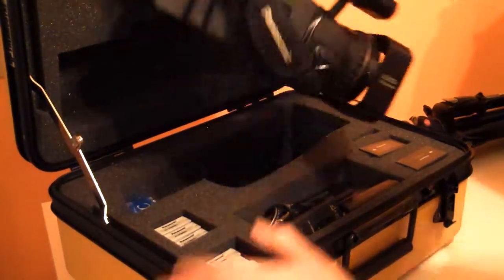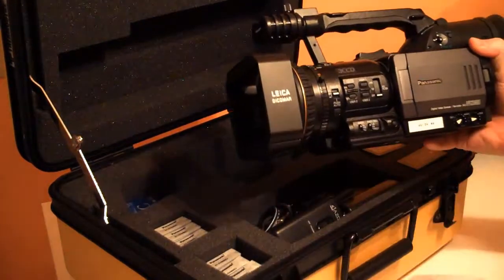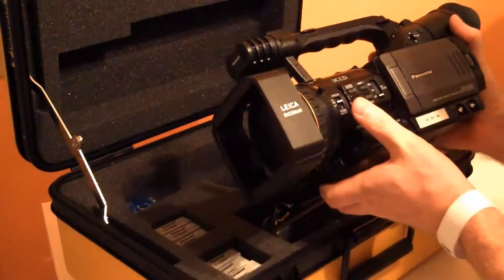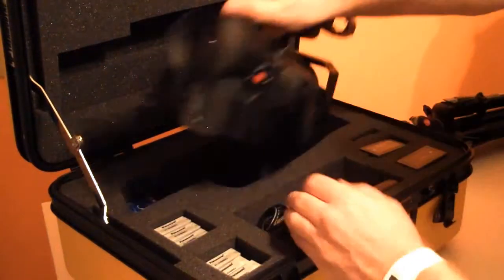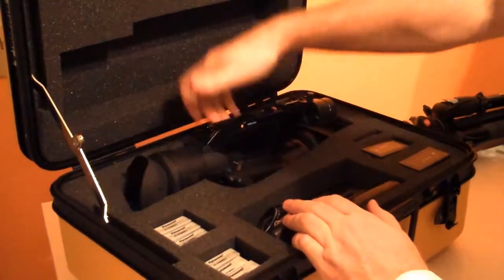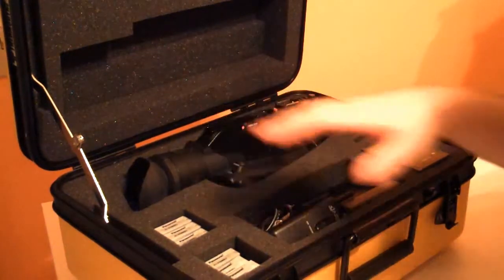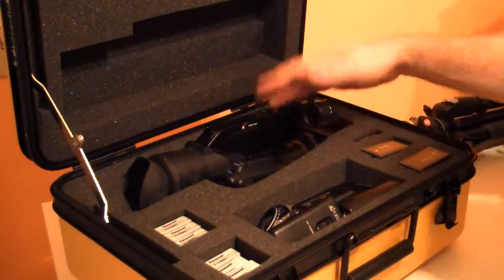When you open it up, it's custom made for this particular camera setup. We're using the Panasonic three CCD camera. This is not an HD camera for this particular setup because of the output that's requested — we don't even need HD for this particular capture. But it is a high quality camera, three CCD, very handy to use. It covers a wide range, yet it's still fairly simple to use, so if there's more than one camera person on the job, it's not a big deal to have someone else run the camera as well.